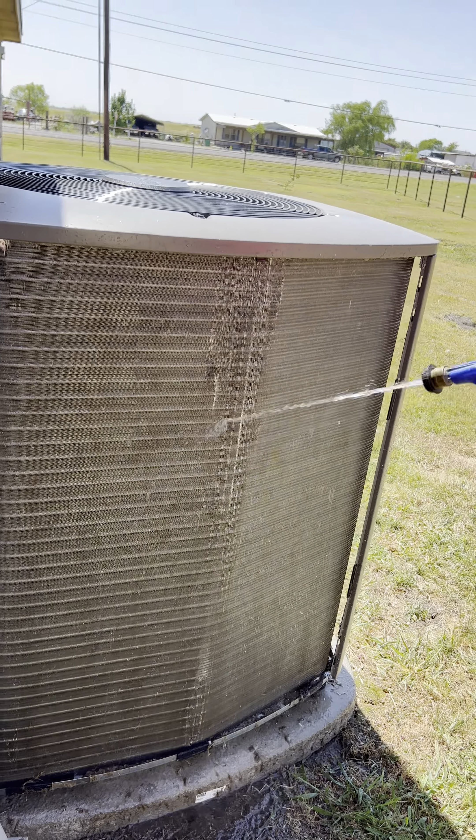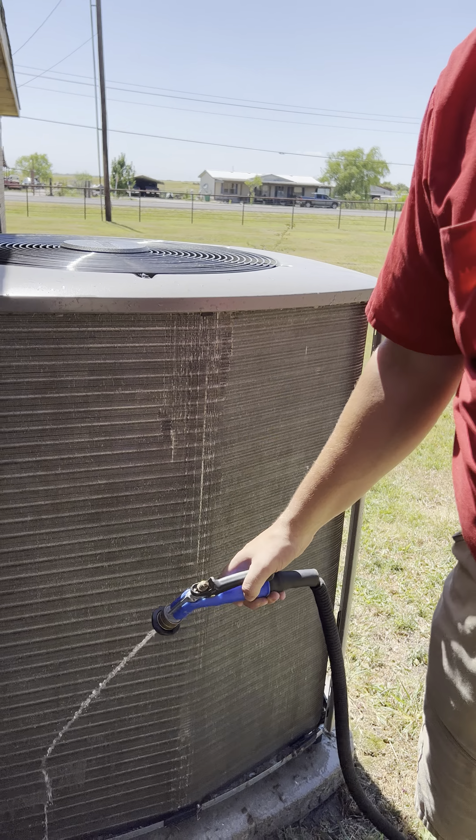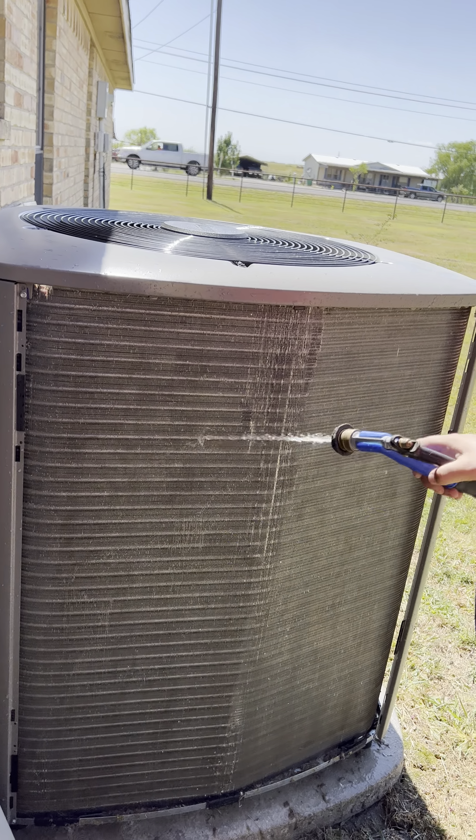And just like that, we have one of the four sides completed, and that's what our clean condenser coil should look like.